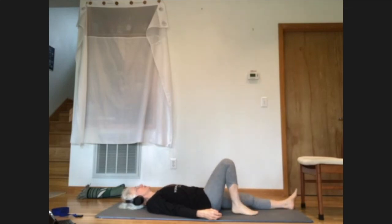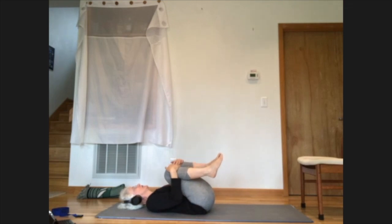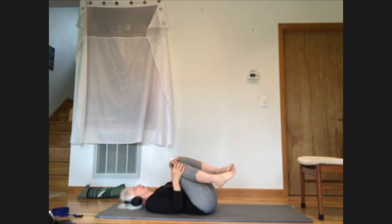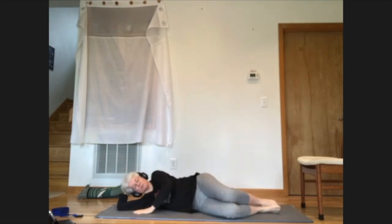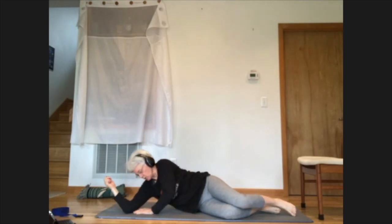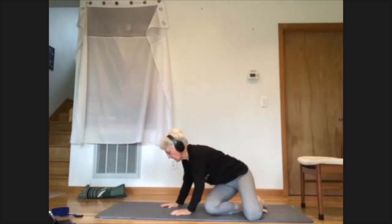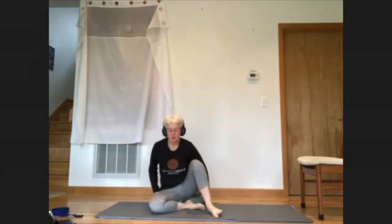Move one knee at a time, bending to bring the foot in toward your body. Either have feet flat to the floor with knees bent or bring the knees in toward the chest. Make a little swish of the knees side to side or a little roll side to side. As you're ready, let yourself roll over onto one side. Take a few breaths with your eyes closed, then use your arms to push yourself from the floor — torso facing down toward the floor as you push away. Take whatever you like for a comfortable seat just for a minute. Take a few breaths.